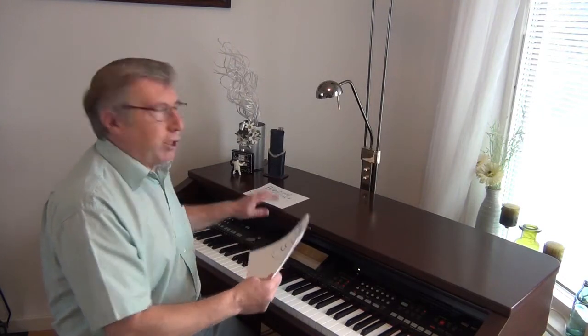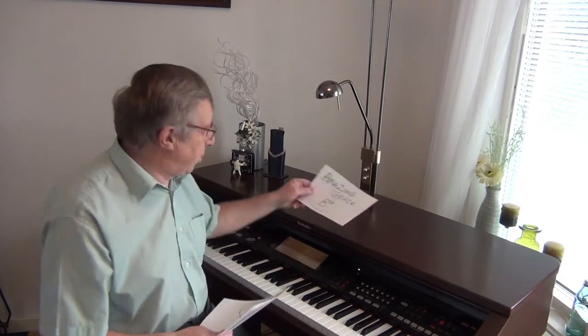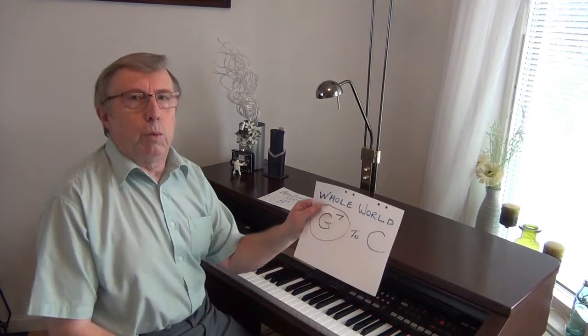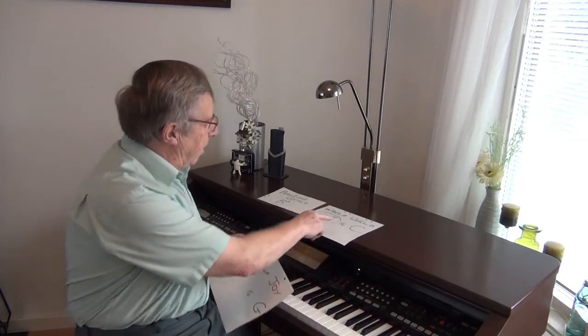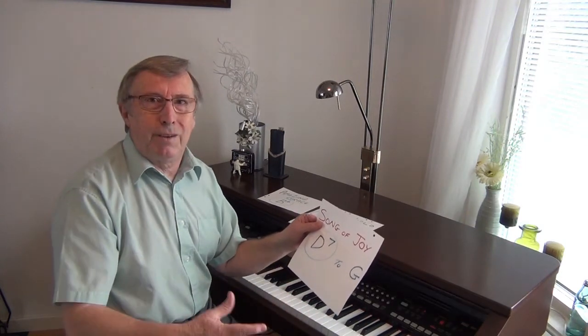We're going to go from Bb — the final chord is going to be Bb, because a key will always finish with the key chord. So we're in Amazing Grace in Bb, that's going to be the final chord. Then we're going to do a G7, so we need to get from Bb to G7, which is the dominant and will take us into C major. And then from C we want to do a nice D7 to take us into the very bright key of G major to finish with.